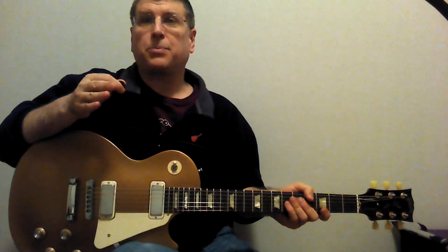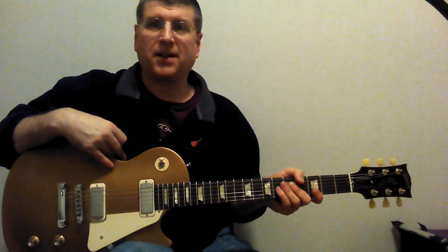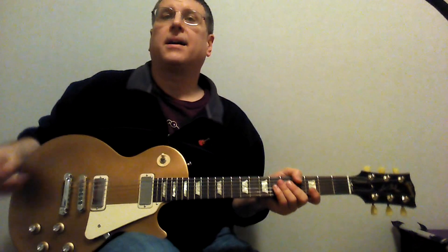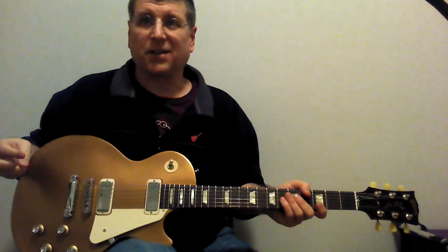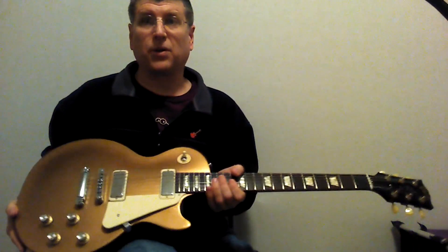First of all, it's not that expensive. For an American-built, American-made guitar by Gibson, it's under $700. So it's not cheap, but it's not ridiculously expensive either. So that's pretty cool.